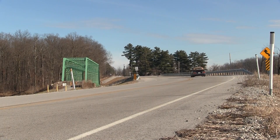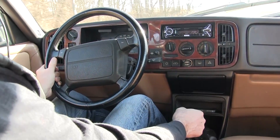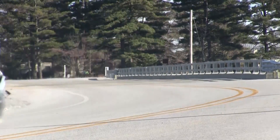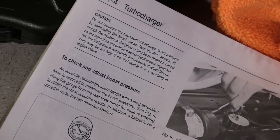Don't let the throaty exhaust note fool you. The turbo in this 1994 Saab 900 Commemorative Edition is not putting out full power. Let's follow the procedure in the Bentley manual and see if we can figure out what's going on.